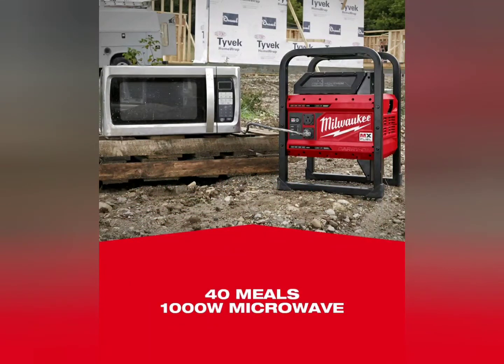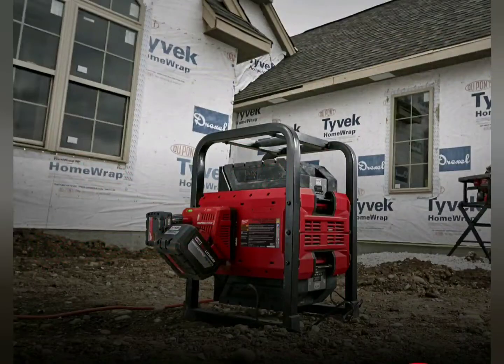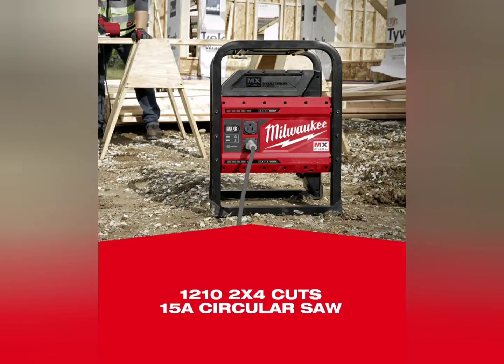They claim you can cook 40 meals with a 1000-watt microwave, which is kind of hokey-pokey — it depends on how long you run the microwave. I have a power station in my trailer and it obviously depends on how long you run it. The main thing is this is basically clean electricity inside a house that may not have it — portable power wherever you need it, no sound, no gas, no fumes.